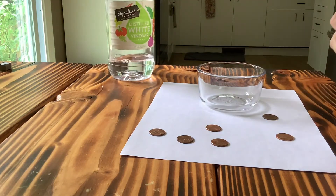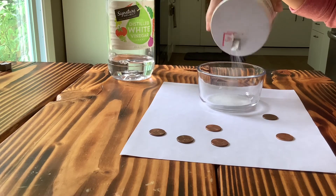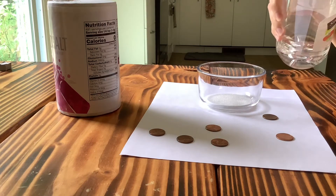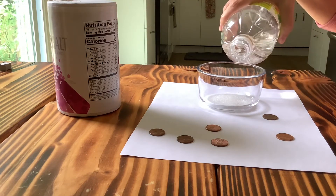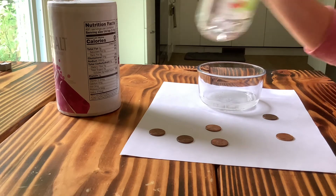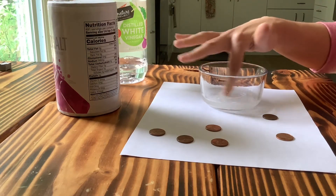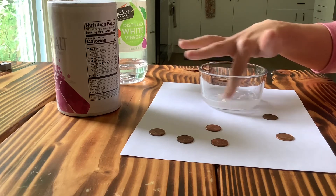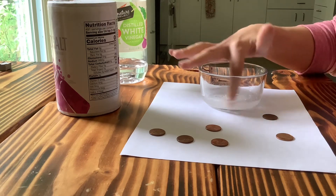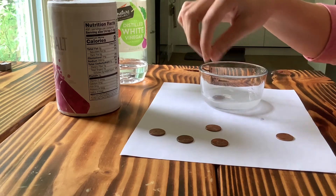We're gonna take our salt and just pour a little salt into our bowl. Then we're gonna take our vinegar and fill it up a little bit just so there's a little bit of a mix there. And then you want to stir it up a little bit — you can just use your finger for that. You can feel kind of the salt dissolving a little bit in the vinegar.